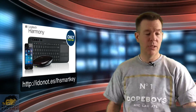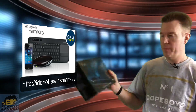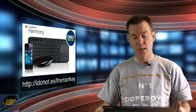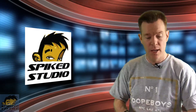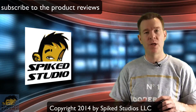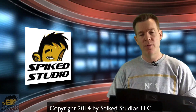Thanks again to Logitech and Best Buy for sending this over. It's the smart keyboard plus the app plus the hub — they call it the one-touch streaming media control for your living room. You'll need Bluetooth connectivity, Android 4 or higher, or iOS 6 or higher. Make sure you subscribe to all our product reviews, and click the like button below if the review was helpful. Thanks for watching.